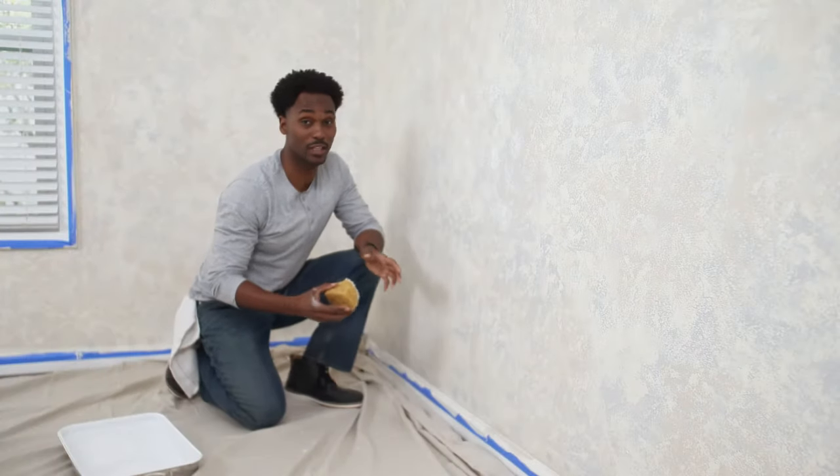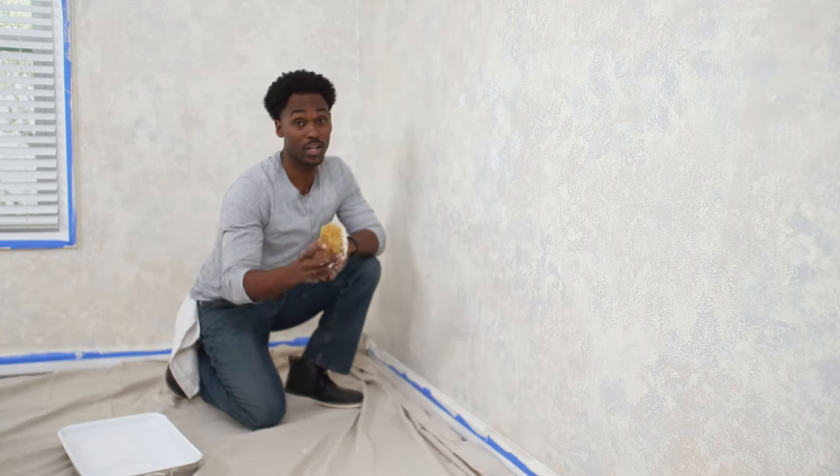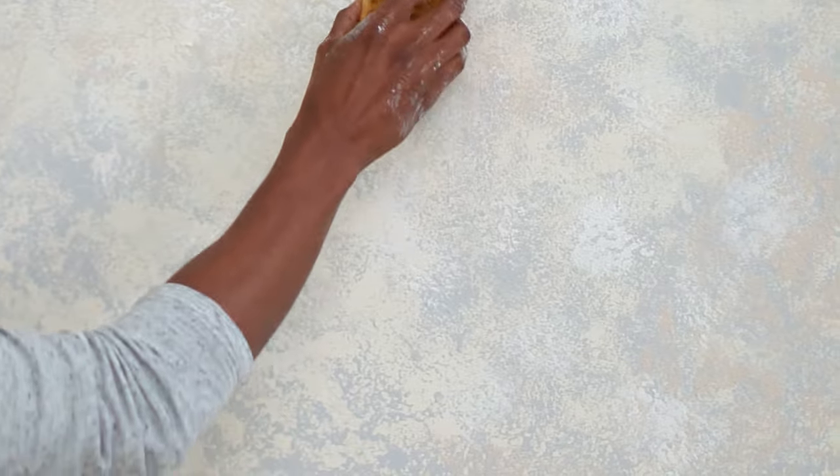Once you are happy with that shade, you can come back and apply an accent color periodically. We're going to add some Popsa white for brightness.